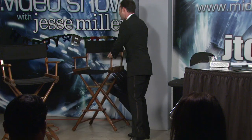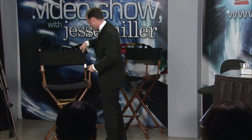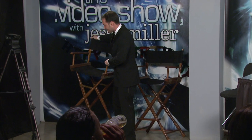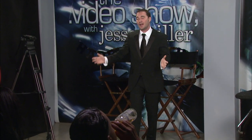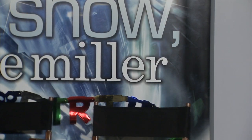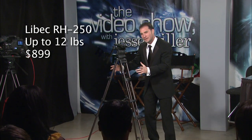Now it's just going to take a quick second to clear the set here. It's everybody's favorite segment — this is where we get to talk about the gear on the Dot Video Show with Jesse Miller. This is what brings everybody back. What we're going to start off with today actually happens to be a tripod. Now this tripod comes from our friends in Japan. Believe it or not, we've got some exciting features here. So we're going to start off with this awesome little device — this is the Liebeck 250.